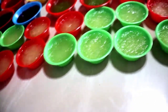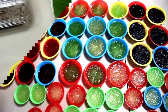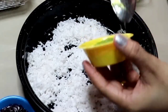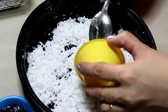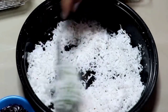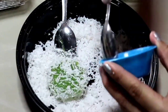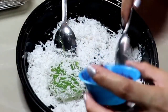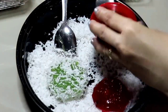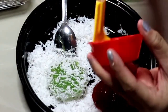Palamigin po natin ito bago natin ito i-roll sa grated coconut. Ayan, malamig na siya. Ito na po i-roll natin sa ating grated coconut. Ganyan yung napipinta ng mga mami's — ang lambot niya, promise, ang sarap, ang lambot, perfect. So i-roll lang po natin ito sa ating kinayod na niyog. Ayan, maganda ang ating pichi-pichi — sobrang malambot siya. Gawin niyo itong pang-negosyo, mga mami's, promise — yayaman kayo.